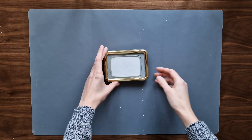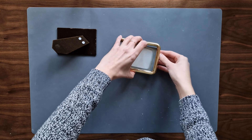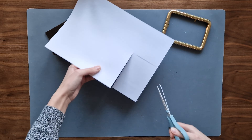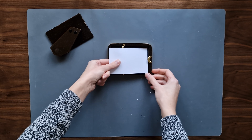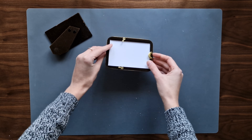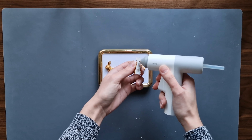I found this cute little frame in a charity shop and made a new white background for it. I spread my rabbits evenly and then glue them to the paper.